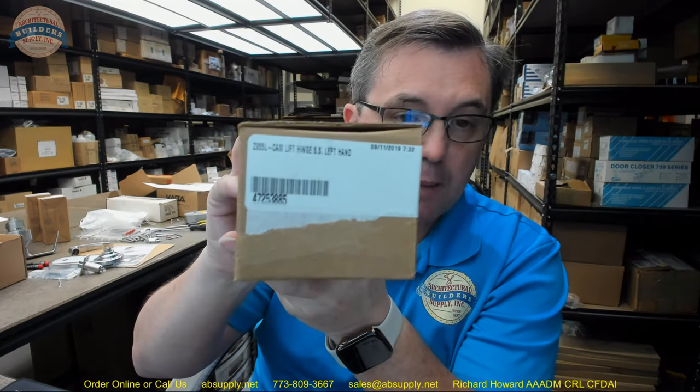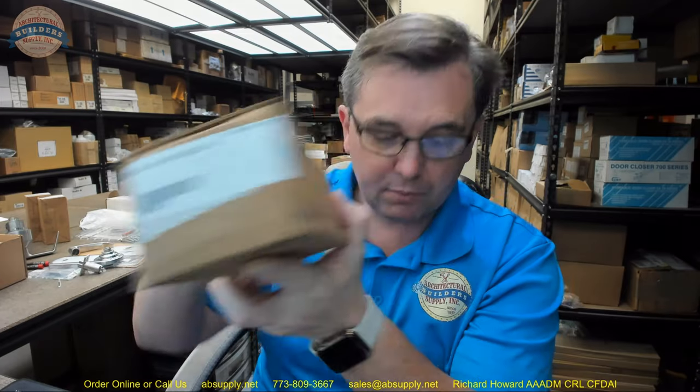I am partial to Zero in the sense that the engineering lineage of the product line is very unique and incredibly well thought out — by people who have the ability to solve problems by increasing surface area on their insert material. A trip through their catalog would be time well spent; they have unique solutions to sealing problems. Any questions on the Z955 cam lift hinge or any other Zero product, please feel free to reach out to us — thank you.